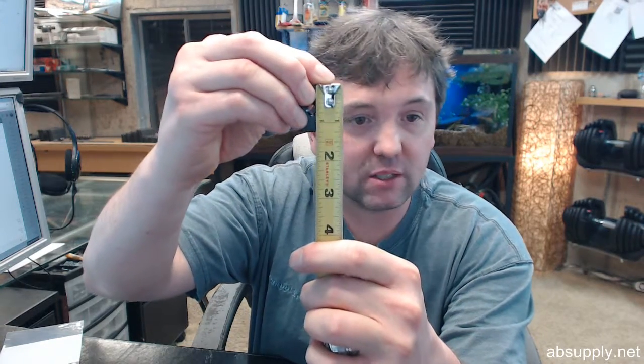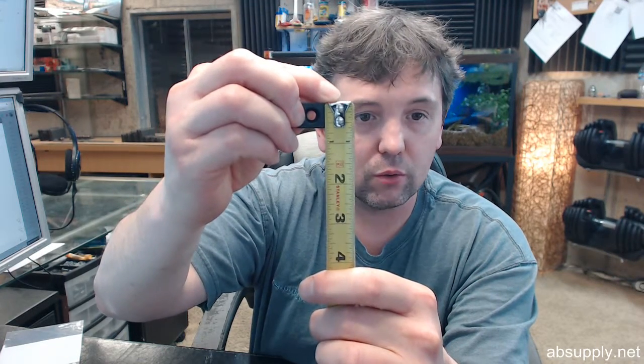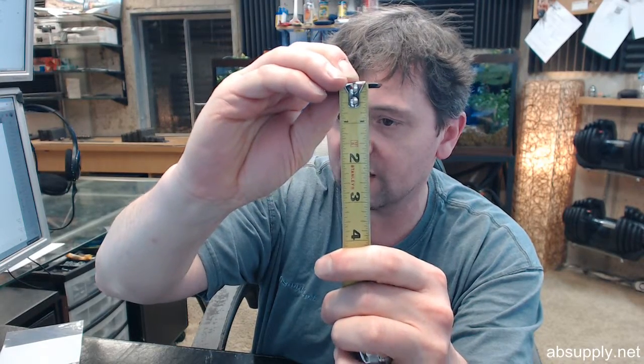Overall height of this plate is an inch and a quarter, 5/8 wide, and then its thickness is negligible — whatever it is, an eighth of an inch.